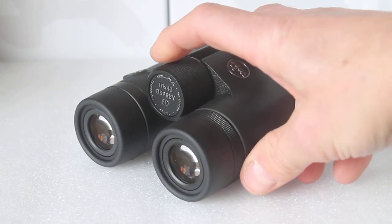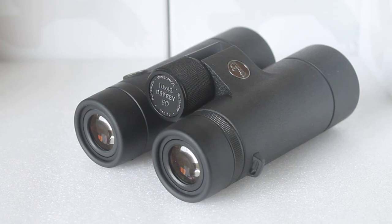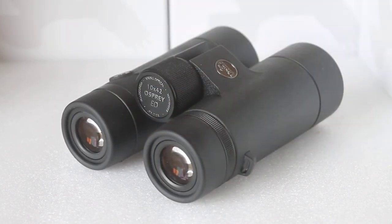That's a quick look at the Viking Osprey 10x42 ED Flatfield binoculars. Please take a look at the link for the 8x42 at the end of this video to see the case and all the accessories. If you think these binoculars are for you, it really does help our business if you purchase via the link in the description below. The price you see on our website is the price you pay, even if you live in the Scottish Highlands, the islands, or other remote areas — there is no surcharge.